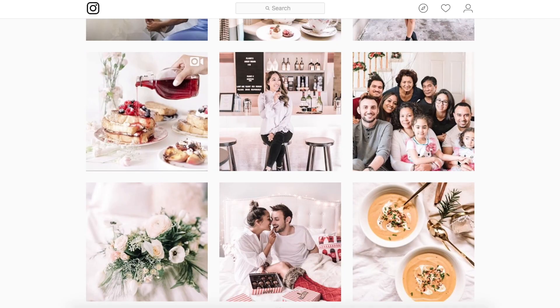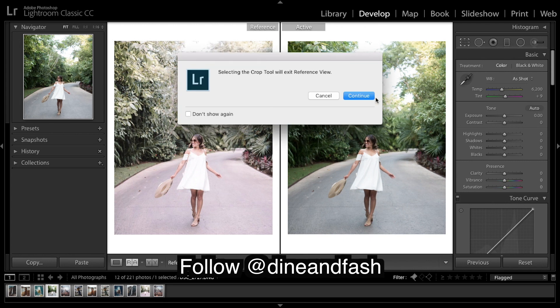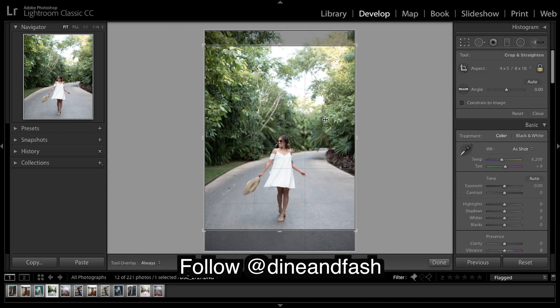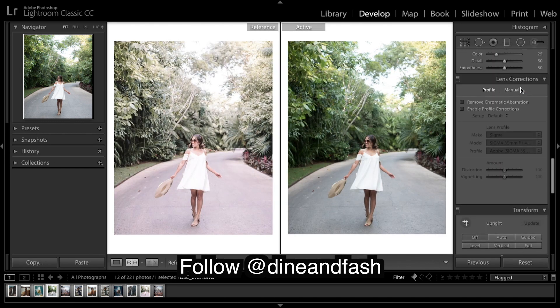Let's get into Lightroom and see if we can create something like this. Here's our image from her Instagram — we have very warm desaturated greens, that nice purple in the road and pink tint throughout the rest of the image, and very bright whites. I've already cropped the image to a four by five crop, which is what Instagram likes.